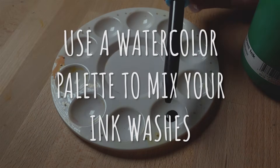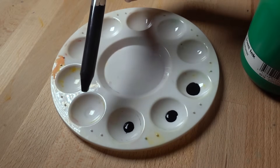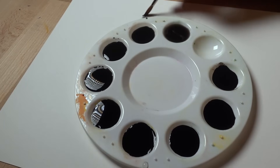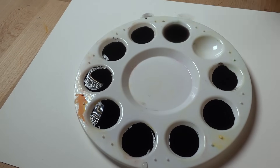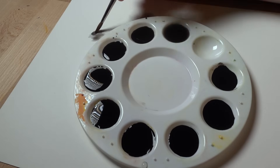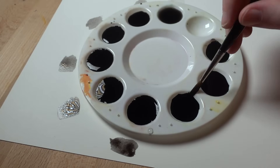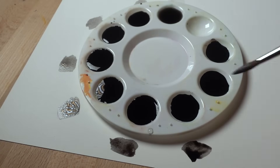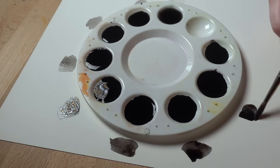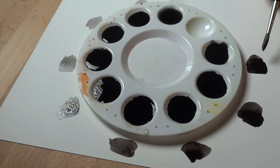Number five: use a watercolor palette and eye droppers to mix your ink washes. I control the amount of ink and water I drop into each little dish, then swatch out each shade and make a little key for myself. If you think you might get confused, try putting your palette right onto a piece of paper and making the swatches right next to each dish. Mini tip one: use the exact same paper for your swatches as you'll use for your final piece, because different papers absorb ink differently. Mini tip two: wait about 15 minutes after swatching because ink washes tend to dry a little bit lighter than when you put them down.